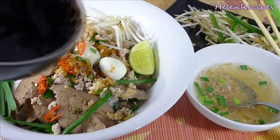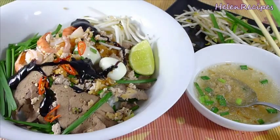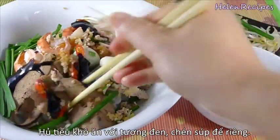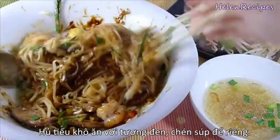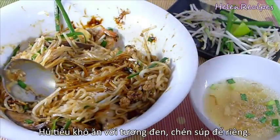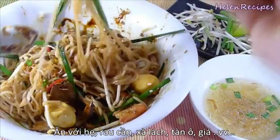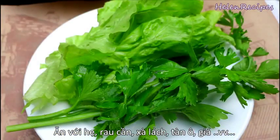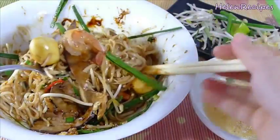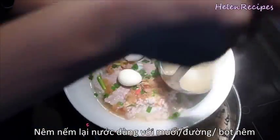This is the dry version that I came up with. Add in some black sauce, which is made from oyster sauce, soy sauce, and sugar. You can look in the description box below for a detailed recipe. Mix well and serve with some fresh vegetables like bean sprouts, garlic chives, lettuce, and special Vietnamese celery rau cần, and a side bowl of the delicious soup. Adjust the broth to your taste with fish sauce, sugar, and chicken stock.